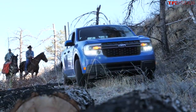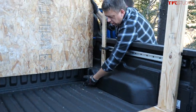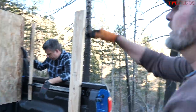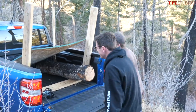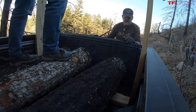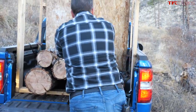Until David fires up his chainsaw, of course. David, when they introduced the Maverick, Ford told us that some of these tie-down points were tested to the same standard as the Super Duty truck — wow — so it's supposed to hold a lot of tension, so it'll hold logs piled up eight feet tall, hopefully. So far the Maverick is handling the load beautifully. Let's keep going.